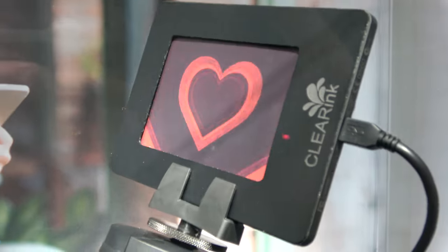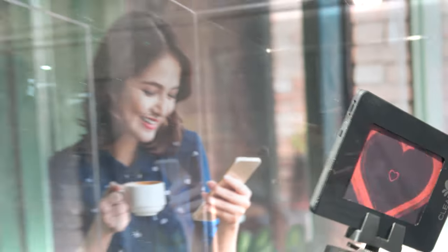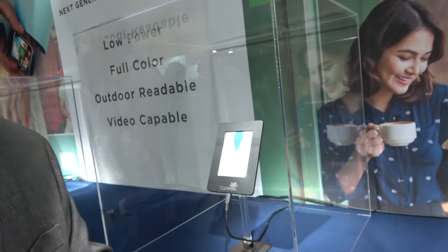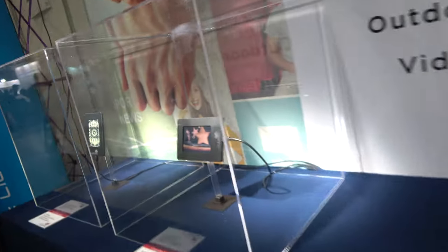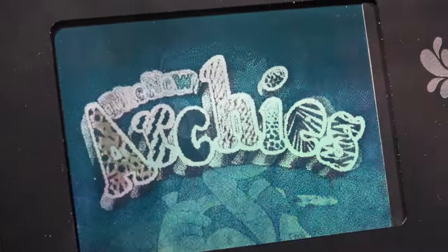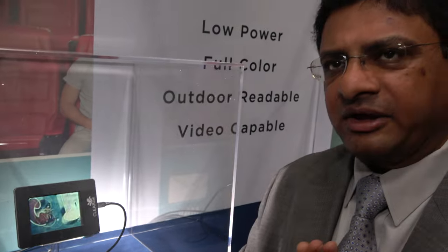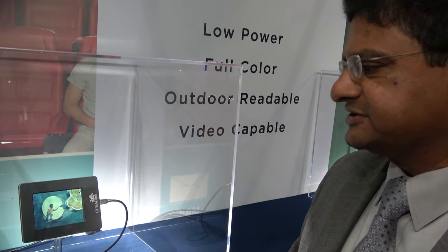Rather than you go off-axis, we have this mechanism to move the display and you're able to see the display at different angles. This looks like full video. This is an electrophoretic particle — it is indeed. So this is an electrophoretic black and white display with a color filter approach, where the color filter goes on top of the black and white display to produce this color.